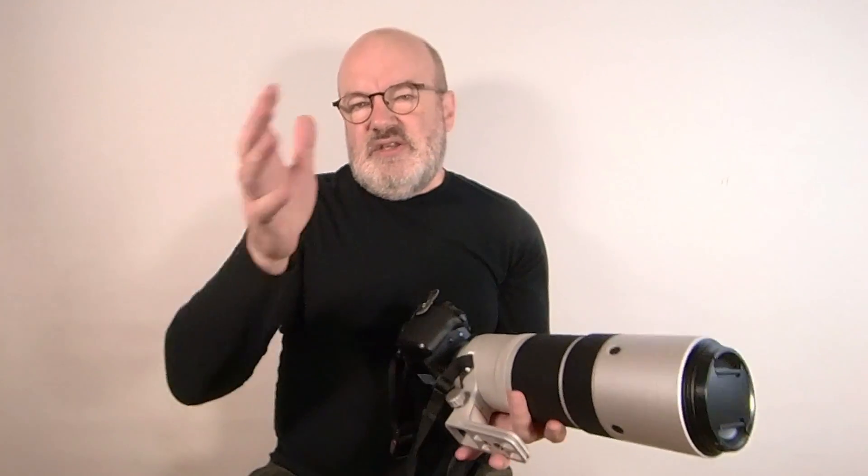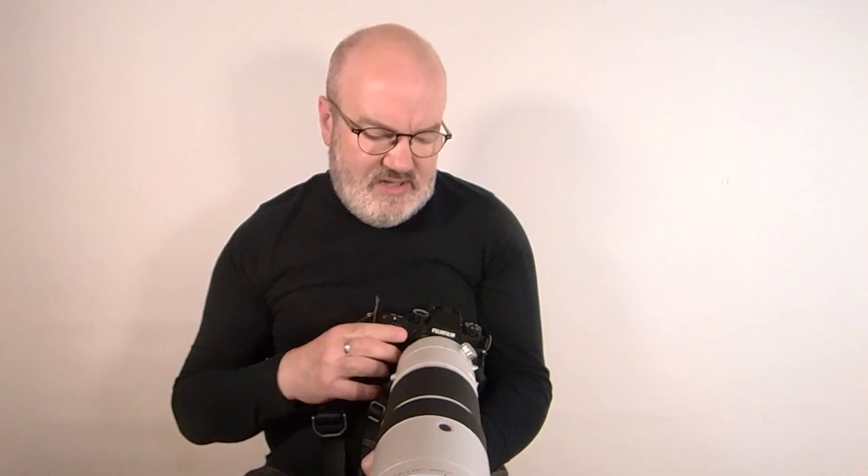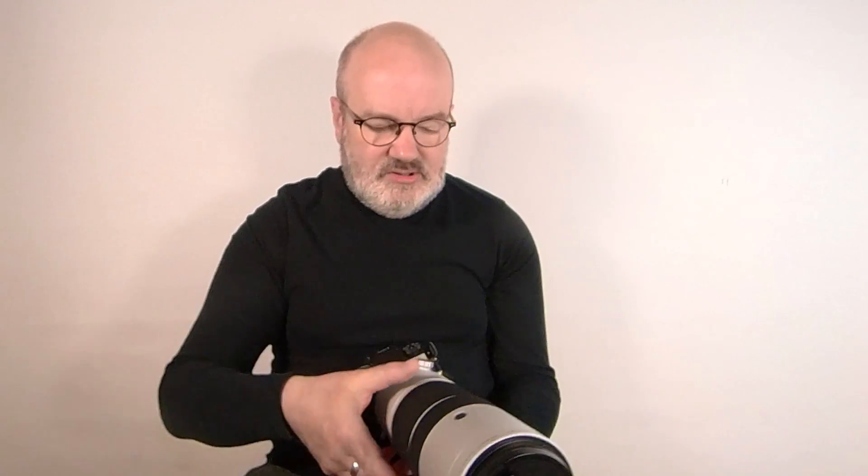One of the great things I really like about this lens is it's internal focusing. At the moment at 150mm and at 600mm, the physical length of the lens stays exactly the same. So you're not going to get that situation where the centre of balance and gravity starts to shift around. It feels quite solid and has a very nice finish to it — reminiscent a little bit of a Canon L lens, but it is Fuji through and through.